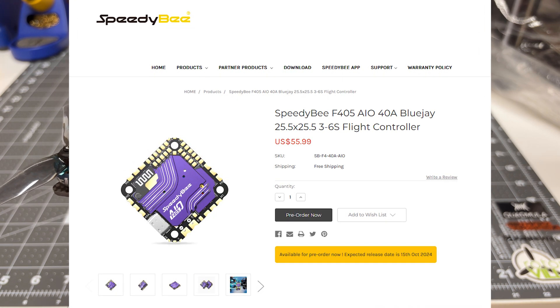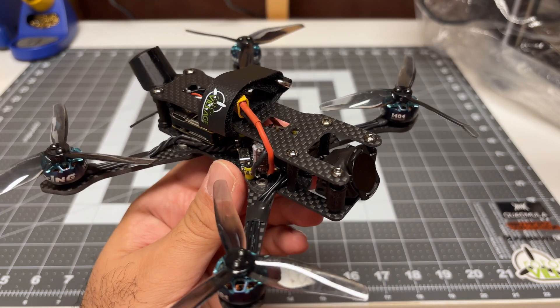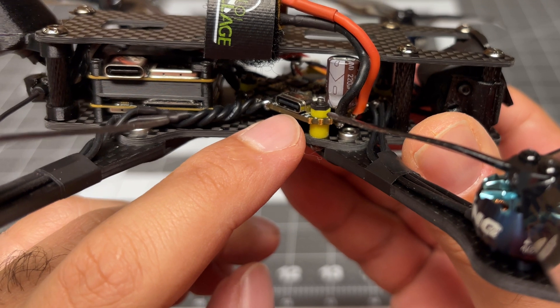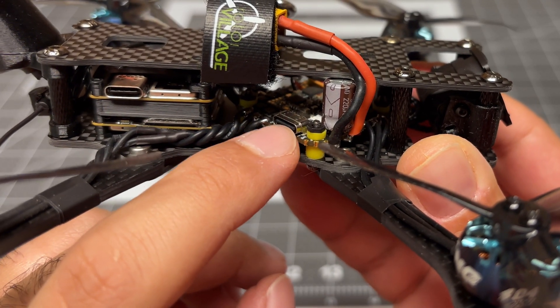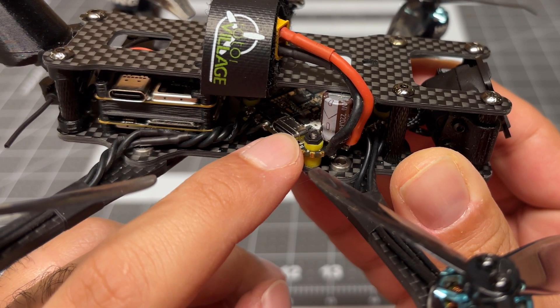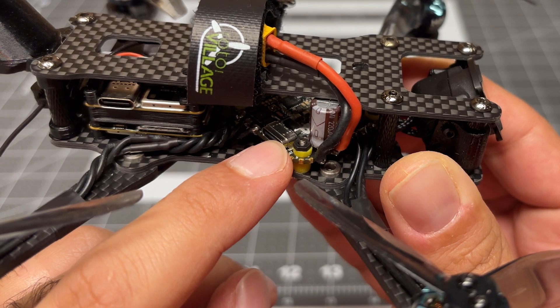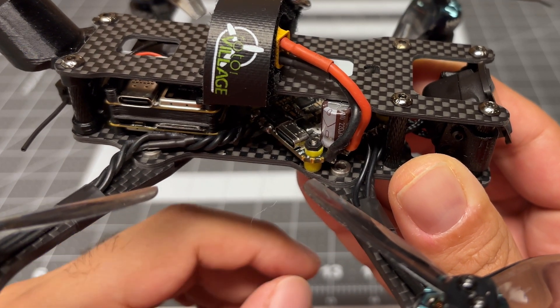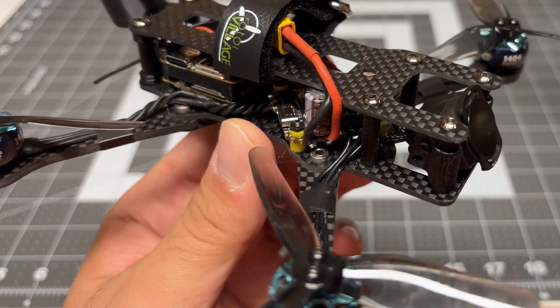I continue to be super impressed at how far SpeedyBee is able to push this technology. This new F4 AIO is way more impressive and more feature packed than the prior generation F7 AIO, and what's even more impressive is the price point — $55 US, which is insane. The prior generation was more than double that price and had fewer features. The USB port actually powers up the AIO, which the prior one did not do, and it will also power up your receiver — little creature comforts that make this a way better package.